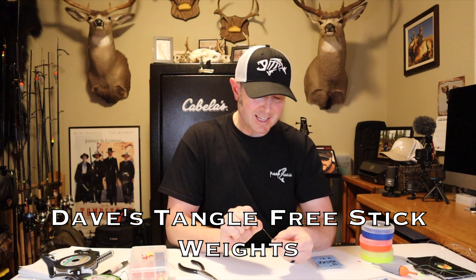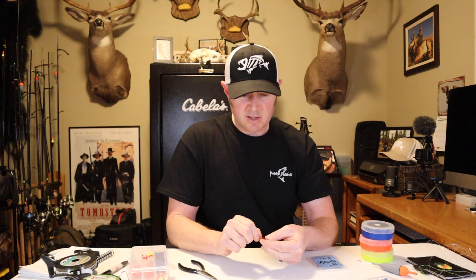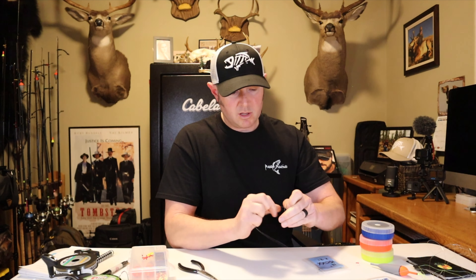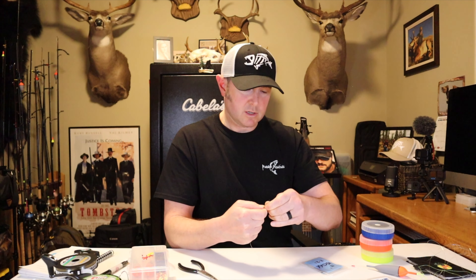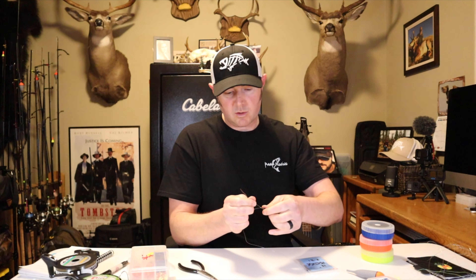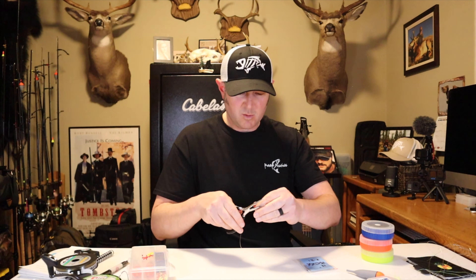I use a trilene knot because it gives you two loops through the eye of the swivel — I do five wraps, and the tag end goes through both loops. Keep everything tight and always wet your knots — that ensures they slide together really tight. If you don't wet your knots, the friction creates heat which will weaken your line.